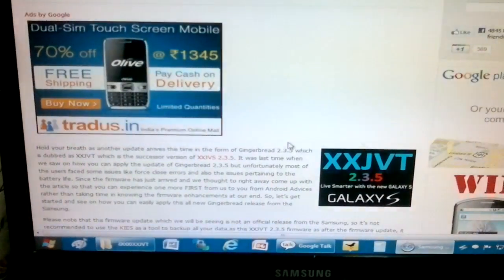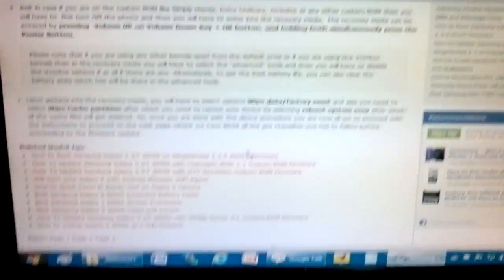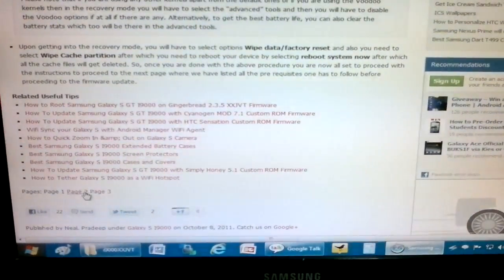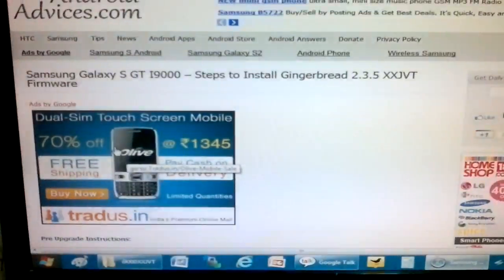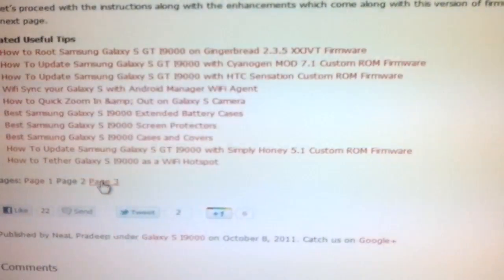Let's check out how you can install the same on your Galaxy S GTI9000 phone. Before that, you need to follow all the instructions which are listed here carefully so that you will not break anything. You need to select the page to go to the next page. These are all the listed instructions which are there — you need to follow them.